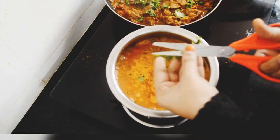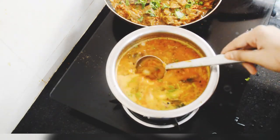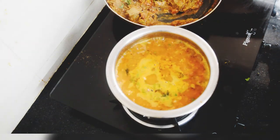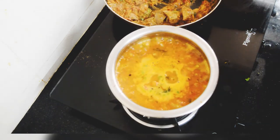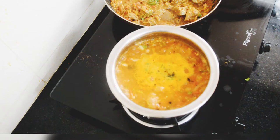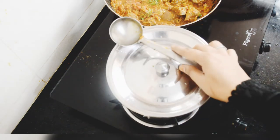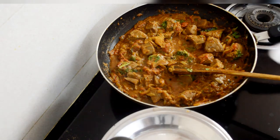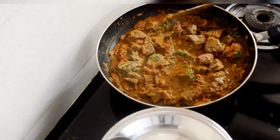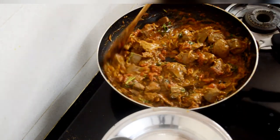Everything is done and dusted. Once the bharata cooks and everything mingles together, switch off the flame and cover with the lid. Here is the important step — add in the salt only once the kaleji has been cooked perfectly. Mix well and it is done. In this method the kaleji will stay soft and moist.